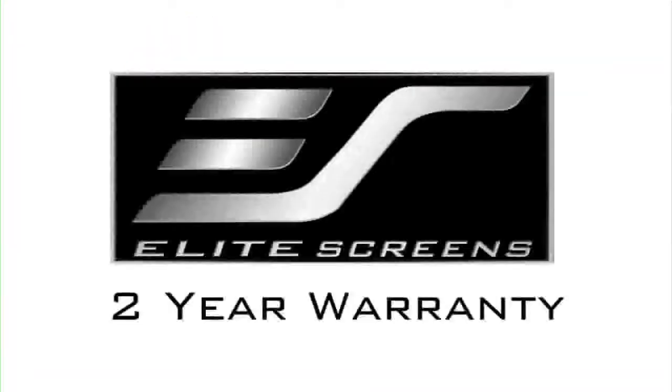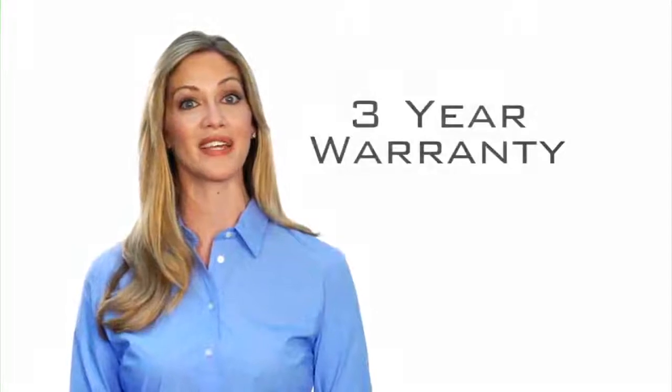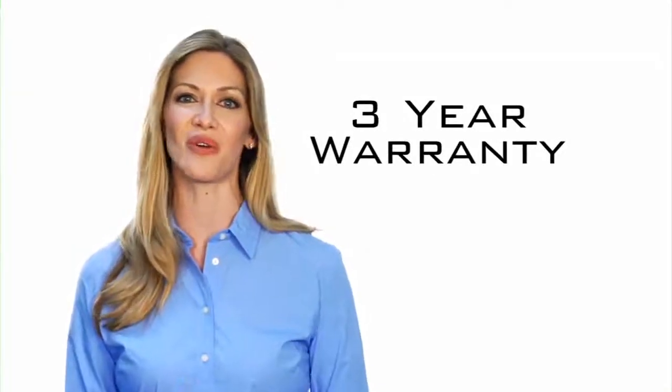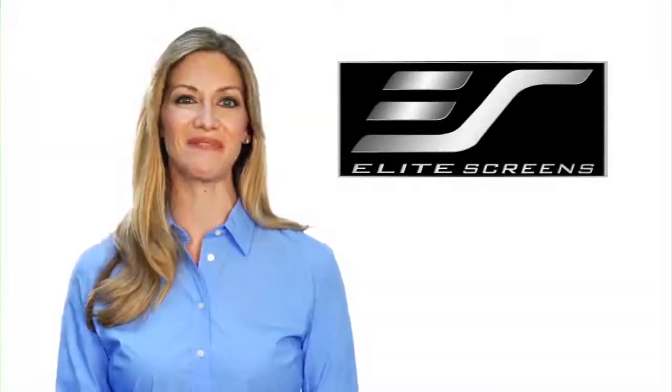The InstaRP comes with Elite's two-year manufacturer's limited warranty, which is twice the industry standard. As further testimony to the quality of our products, Elite offers a three-year warranty program for educational, government, military, and religious organizations. Elite Screens — get the big picture!